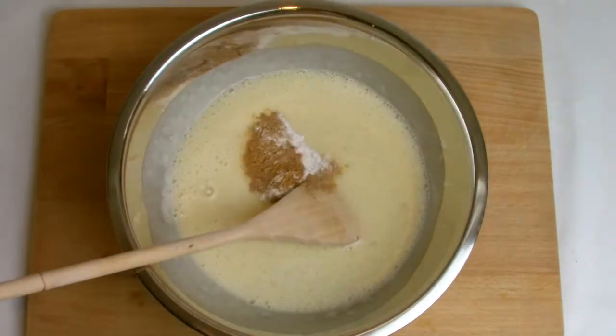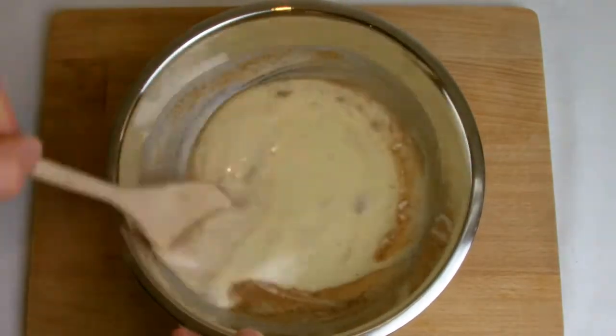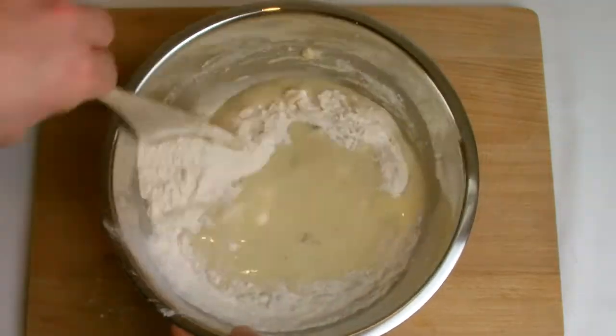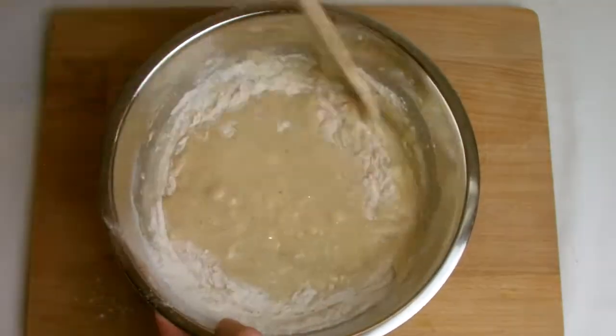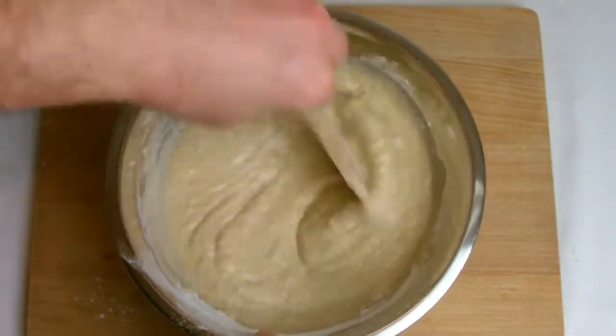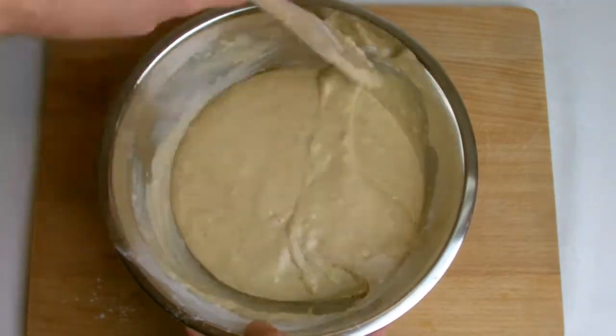Add all of the dry ingredients and mix thoroughly, then transfer to a loaf tin. Once the dry ingredients have been added, the baking powder, bicarbonate and self-raising flour will begin to activate, so it's imperative that at this stage you get the cake into the oven as quickly as possible.